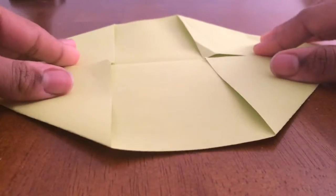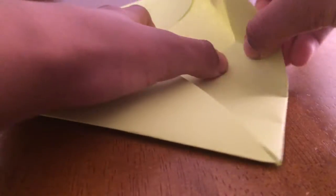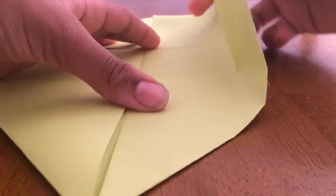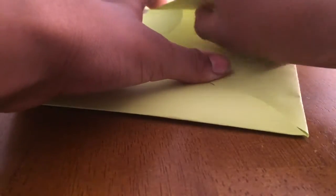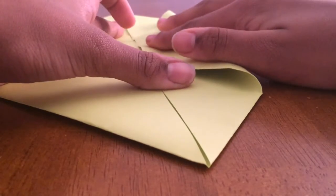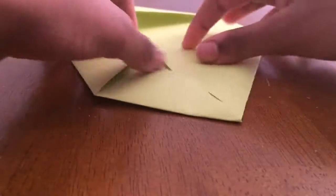Okay. After you get it, it should look like this. But after you get it to look like this, you're going to get one of these flat sides and you're going to fold it in to the crease. This part's a little hard — well, for me it is. And then you're going to fold and do the same on the other side.